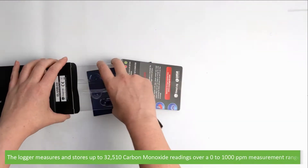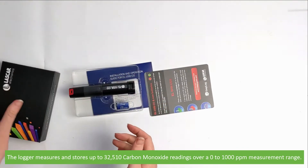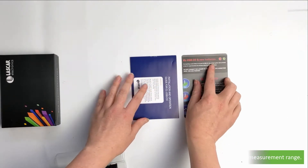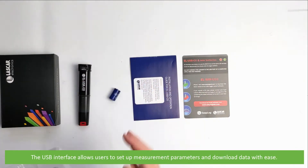The logger measures and stores up to 32,510 carbon monoxide readings over a zero to one thousand parts per million measurement range. The USB interface allows users to set up measurement parameters and download data with ease.